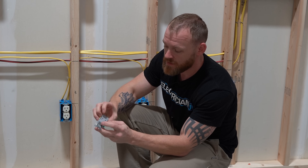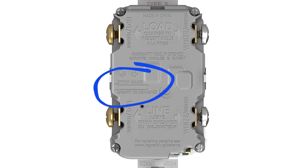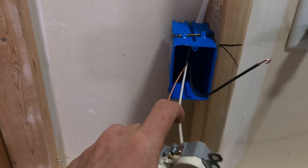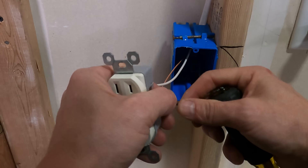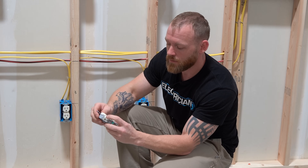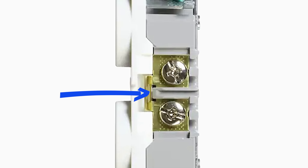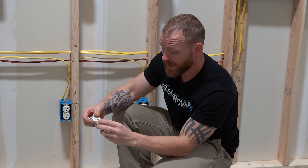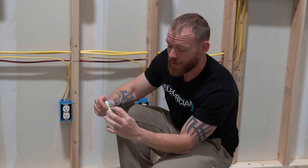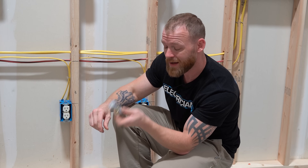A couple of things about receptacles — a lot of times people don't know, but there's actually a stripping gauge on the back sides of receptacles. It lets you know how much insulation you have to strip off if you were going to stab into the back of it. Usually if we bend hooks, we strip a little bit more so the conductor can get all the way around the hook. You'll also notice that all of these receptacles have a tab in between — the top and bottom are touching; it's one piece of metal. You can cut the tab, like I've done on this one, to separate the top and the bottom if you wanted to switch one of the top outlets and have one of the bottom ones go constant hot.